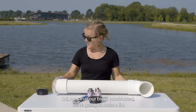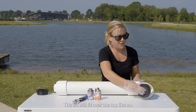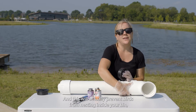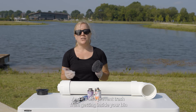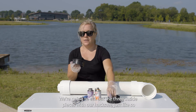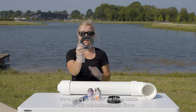Now that our bin is constructed, we're going to make a lid. This lid will fit over the top like so. This will actually prevent birds from nesting inside your bin, which you don't want — they'll get stuck and entangled. It will also prevent trash from getting inside your bin. In order to open it up a little bit, we're going to cut out the three inside pieces with our hacksaw, just like so.